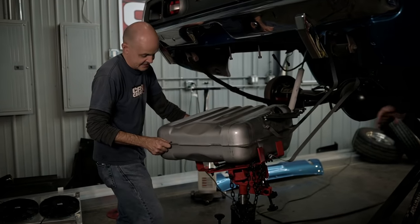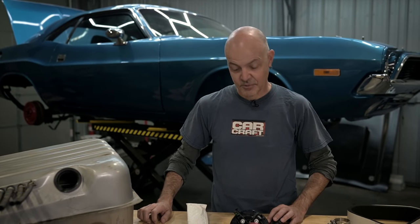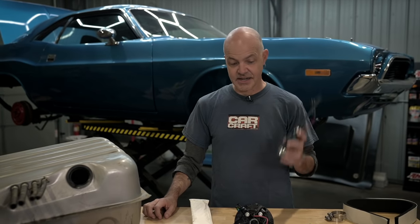This thing had a carbureted 318 in it before, and carburetors only need about 5 psi of fuel pressure to run. A port fuel-injected engine like our Hellcrate needs somewhere between 40 and 60 psi — depending on application — 40 to 60 psi of fuel pressure. So obviously we're going to need a better fuel pump that has more volume and more pressure.